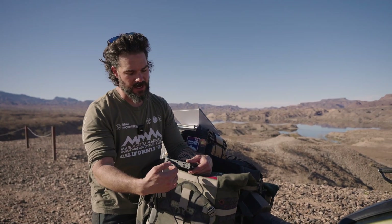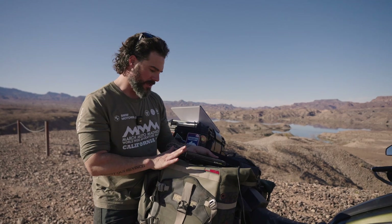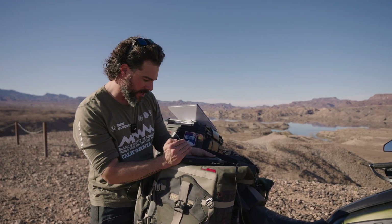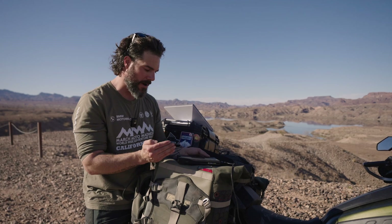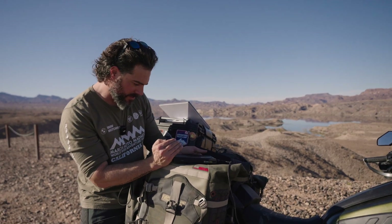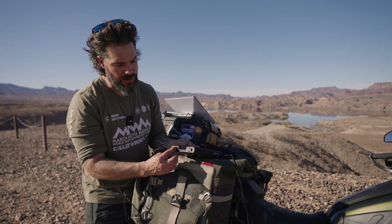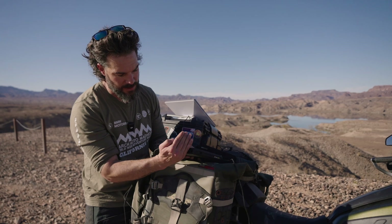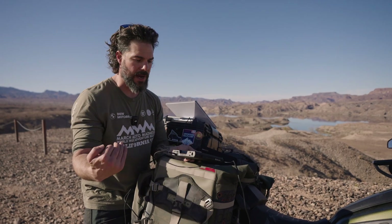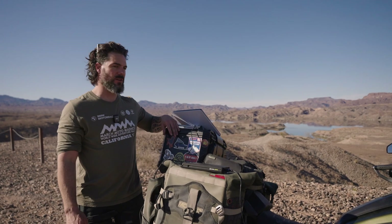If you want to make sure it's only being charged — input only — then you can switch these over. The screen is very dim and doesn't use a lot of power, so you really have to shade it to see it, especially in daylight. And if you want to use the regular USB slots, you do need to hit the USB button to have power come out from those. Just a couple of things on the setup — and that's the Starlink Mini.